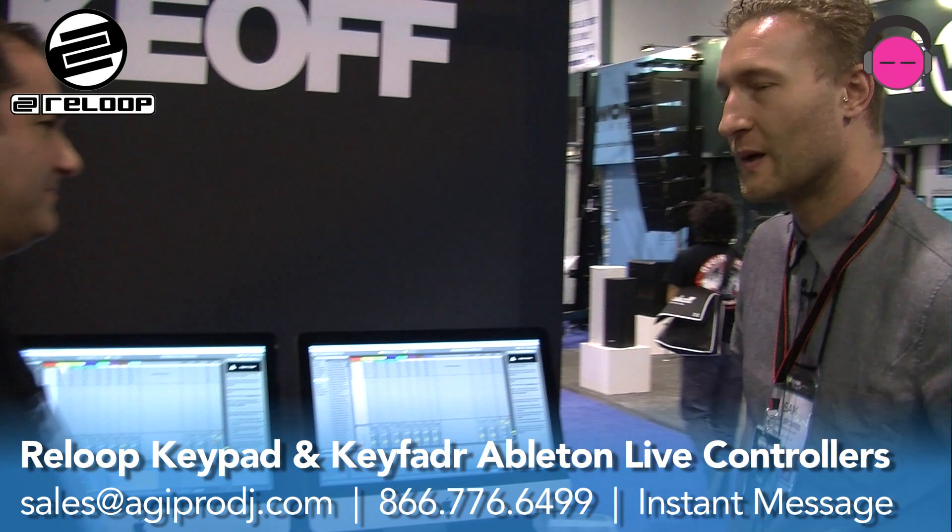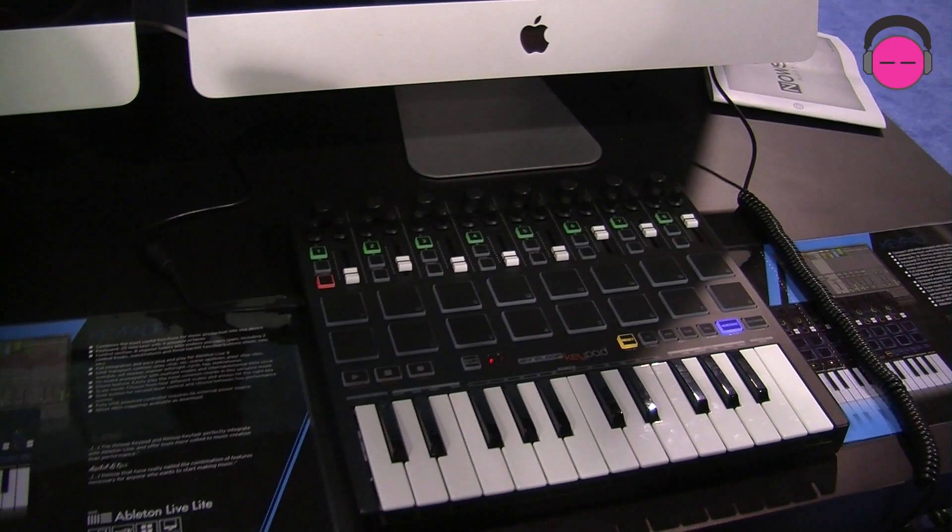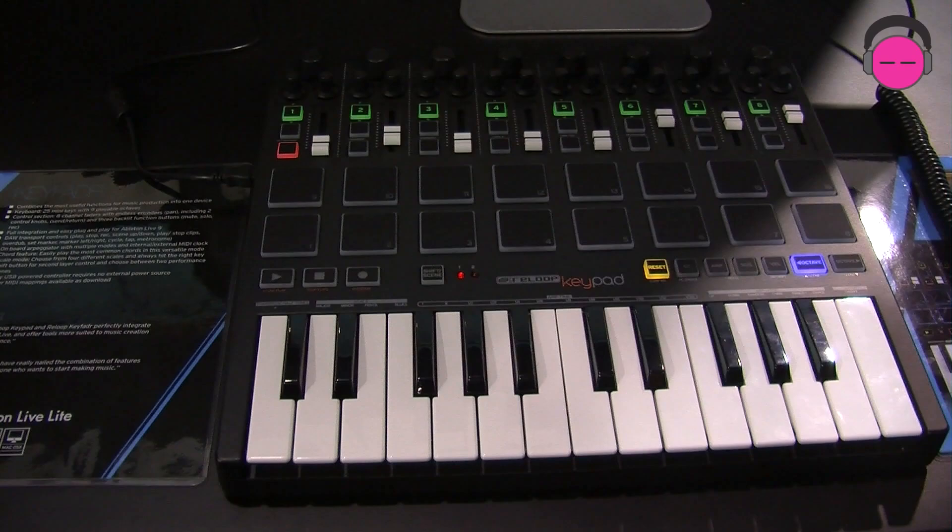Product demonstrator Sam is going to go over the keypad with us. I'm Sam from ReLoop. This is the keypad, and this is our first endeavor into the production area. What's really exciting about it is it's the first MIDI controller out there with direct plug and play into Ableton.